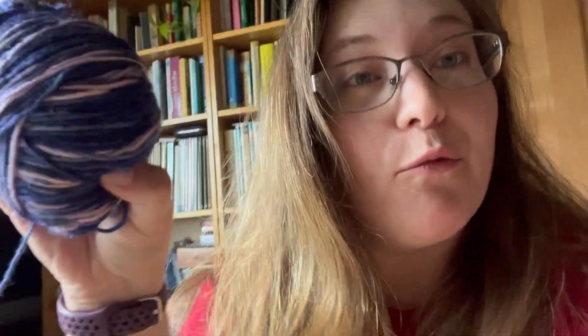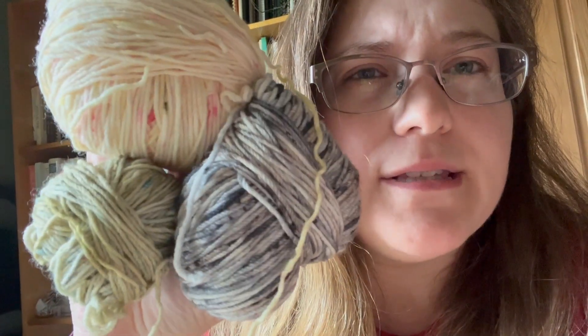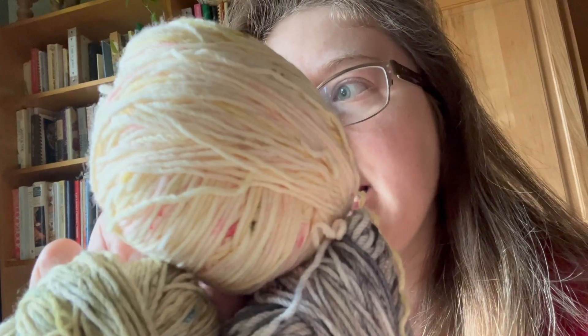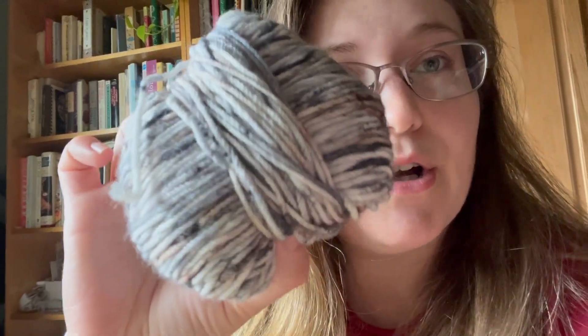Feel free to tell me what projects you've been working on in the comments. If you're inspired by these colors and want to know what they are, they are from our Downton Abbey collection. I believe the top one is Ladies Tea or maybe Tea with the Queen or Tea with the Princess — something like that. All three of these colors were from our 2019 Downton Abbey advent based on the first Downton Abbey movie. I believe this one is Carson's Cottage, this one is just Carson, and this is like Moonlight Waltz or something like that.